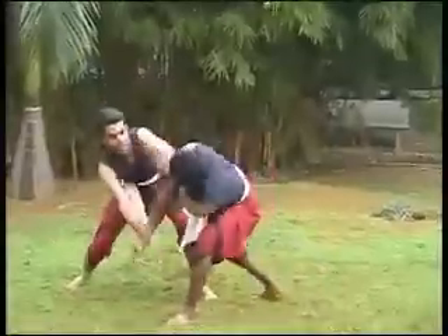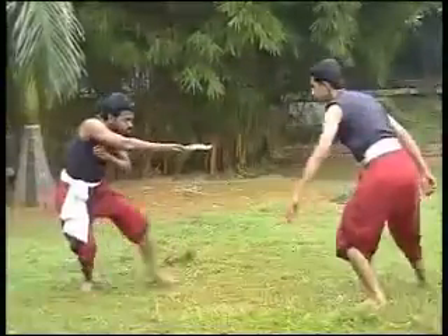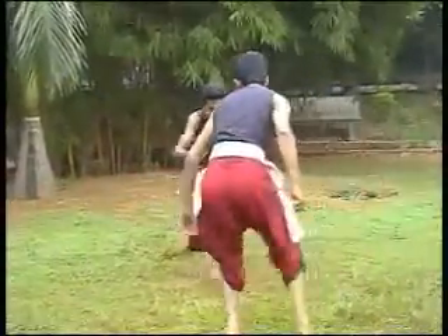Usually, knowledge of this kind is not passed on indiscriminately to anyone, but only to those with a disciplined life who guarantee that the knowledge will not be misused.